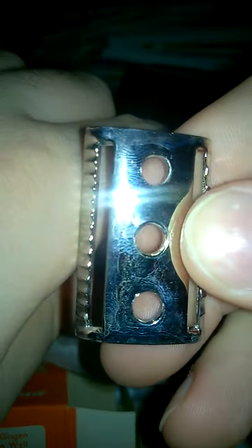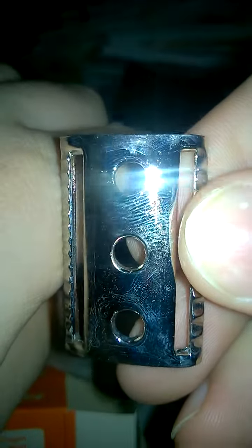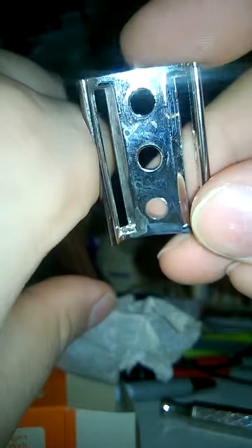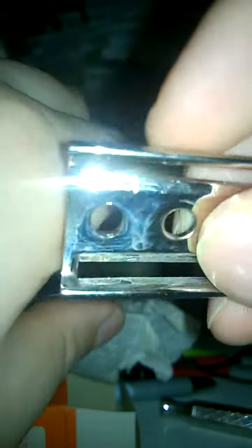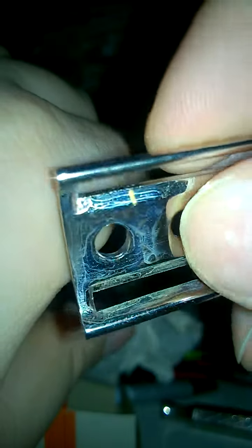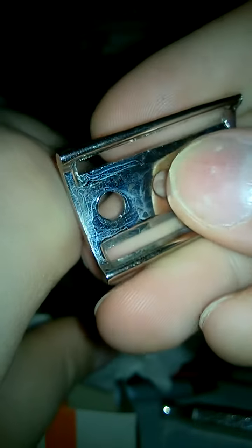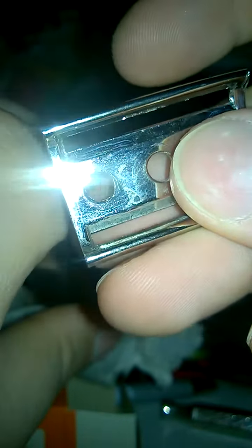Here's the base plate. There is some oxidation from storage.